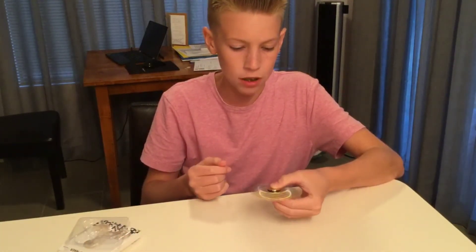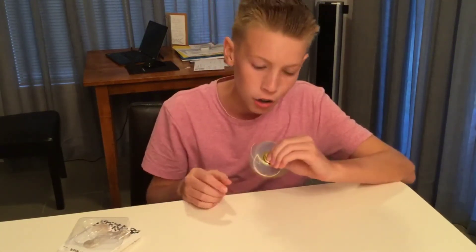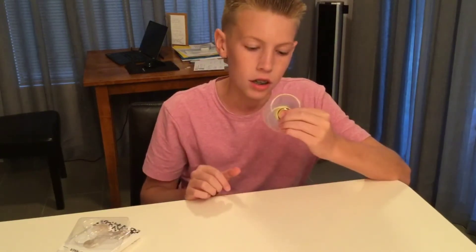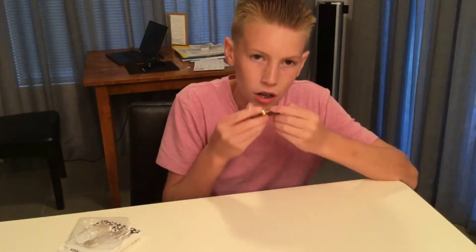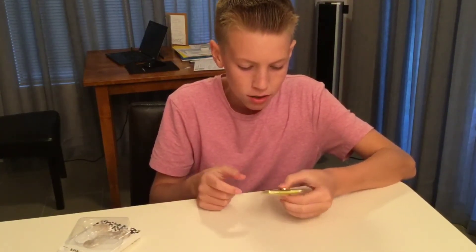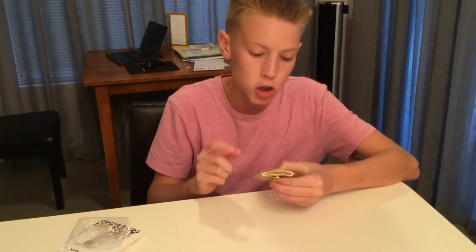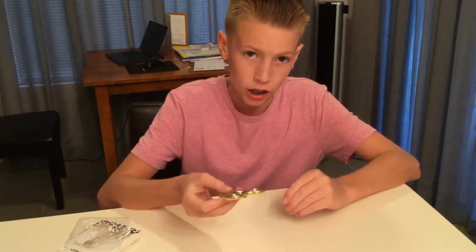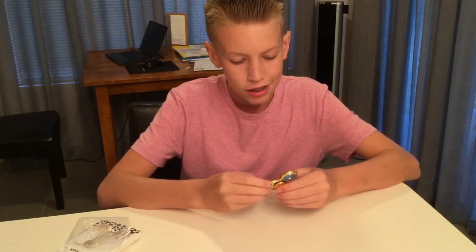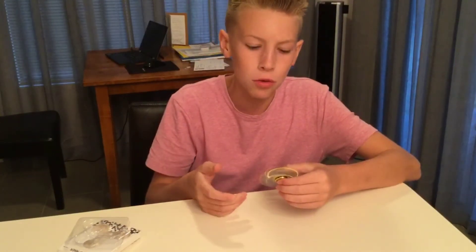It spins very well, smooth. I just like the color — it looks fabulous. This is a nice fidget spinner, smooth, and the gold is very shiny so you can kind of see your face in it. Overall it's a good fidget spinner I think.